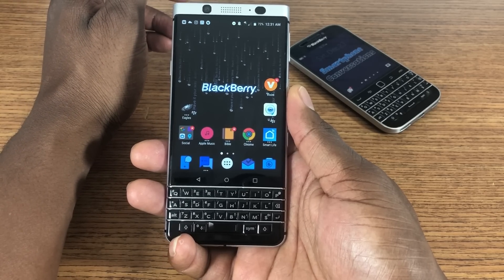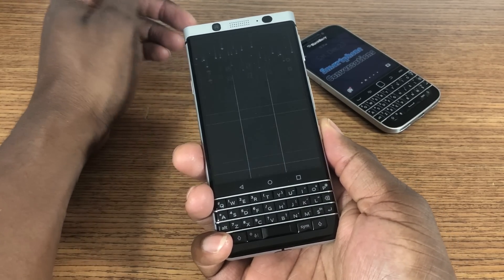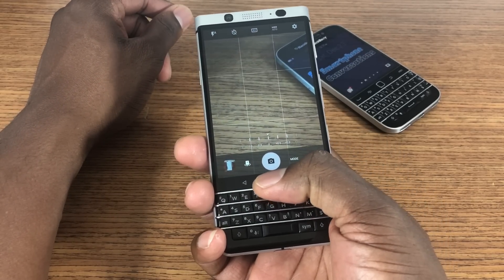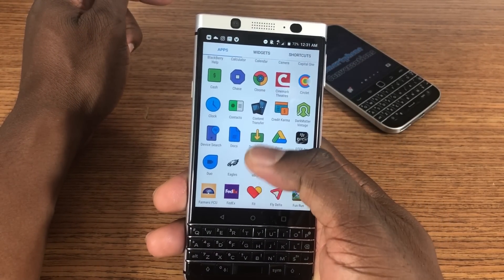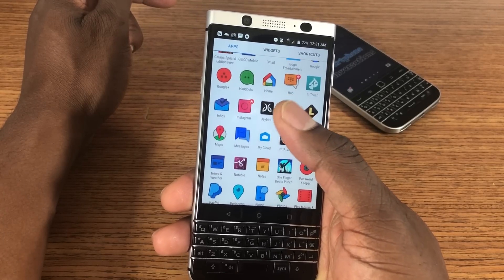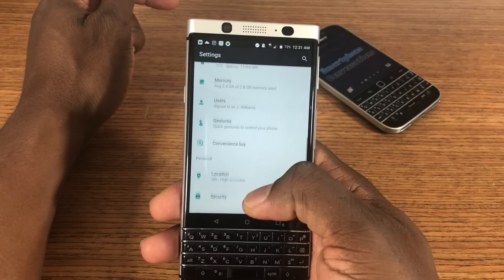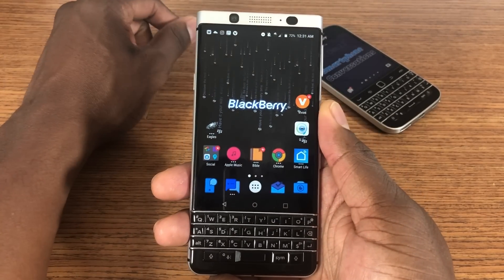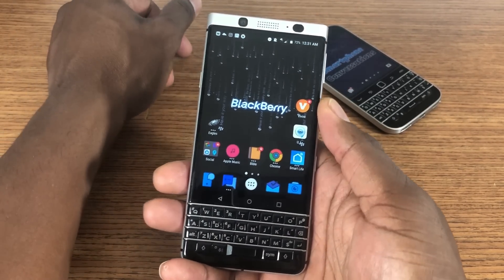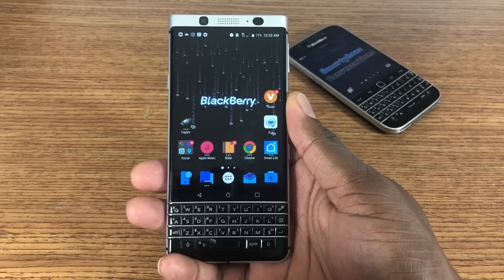The next thing that I don't really care for on this phone is this convenience key. The convenience key can be set to launch apps — I have it set to launch the camera — but you can't take photos with it after you launch it. I think the only time a phone should have a hard button is for a camera, and it needs to be able to use the button to take photos as well. So I keep that disabled. But you definitely can set it to any application, functions, everything.